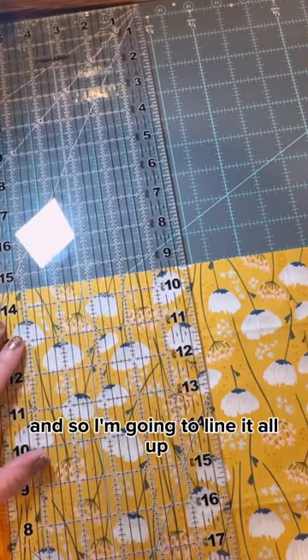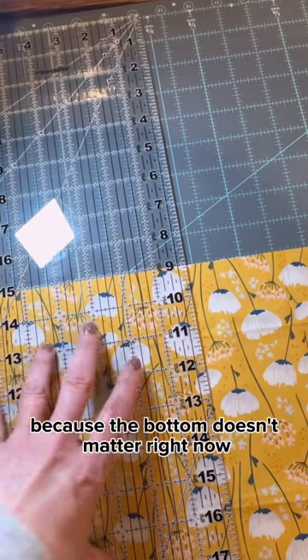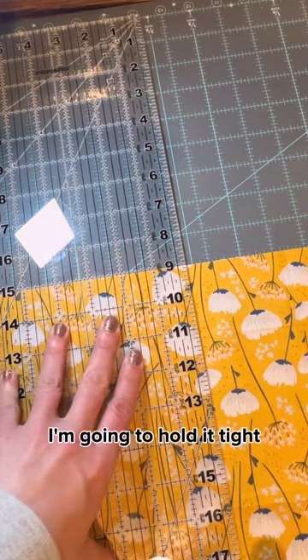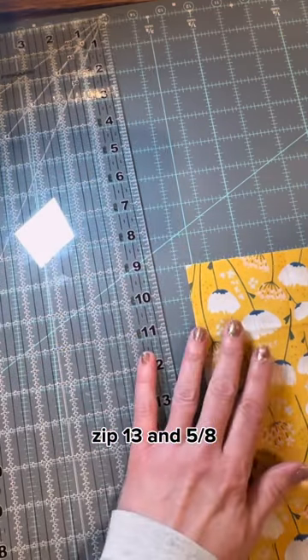I'm going to line it all up, using the top of my fabric as my square line because the bottom doesn't matter right now. I'm going to hold it tight, zip — 13 and five eighths.